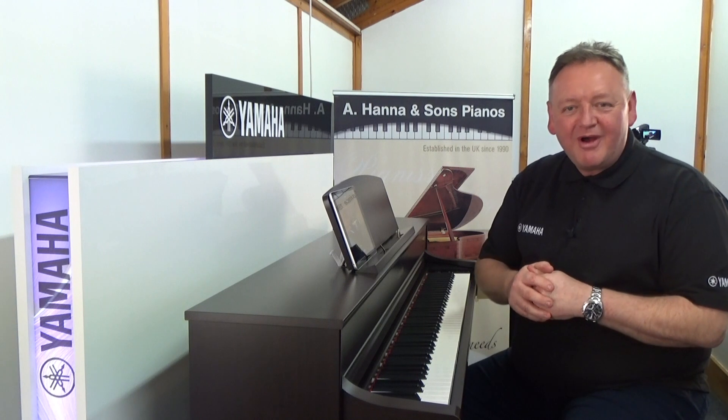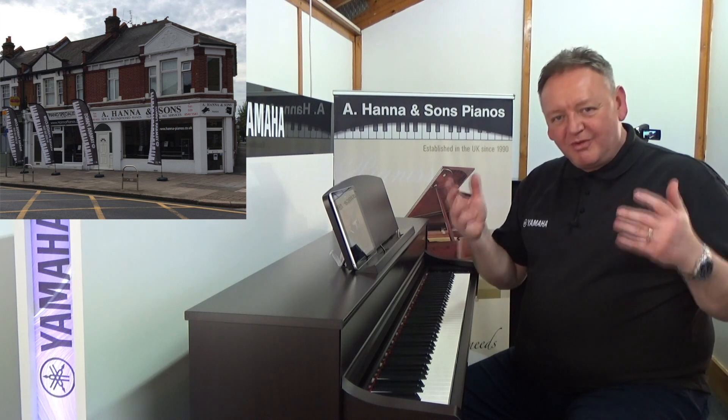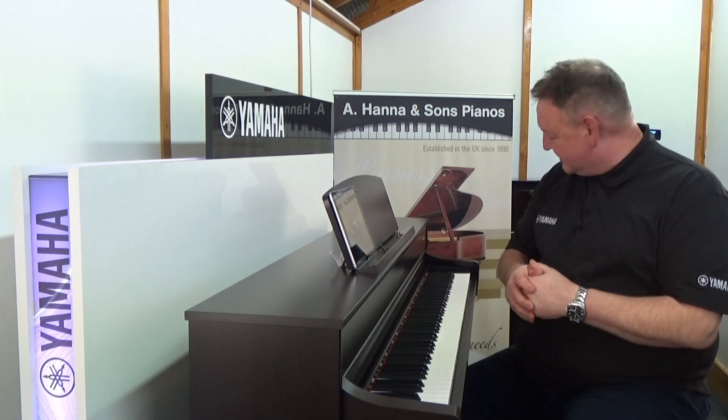Hello, I'm Paul from Yamaha and I'm here at Hannah Pianos in Wimbledon — what a store it really is. Come down to Hannah Pianos and you'll see our acoustic range of instruments and of course our digital instruments.